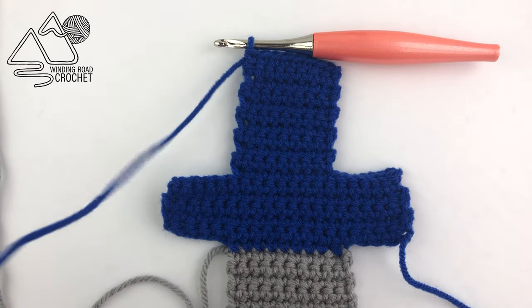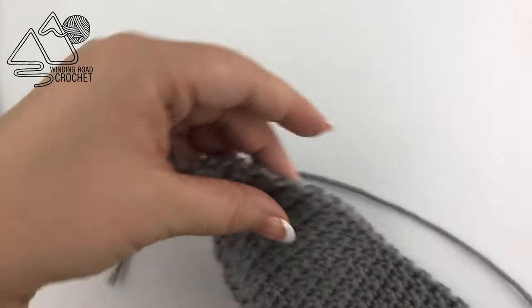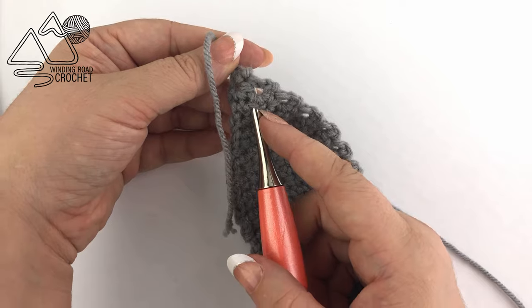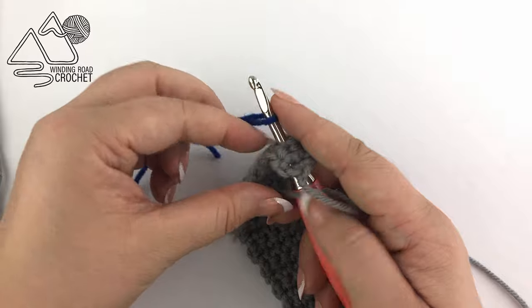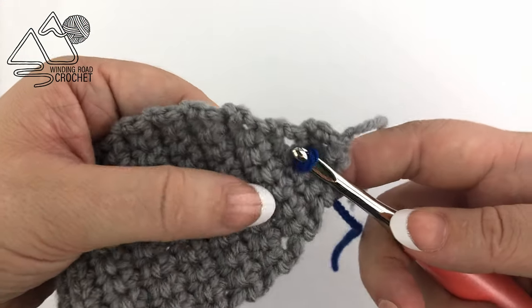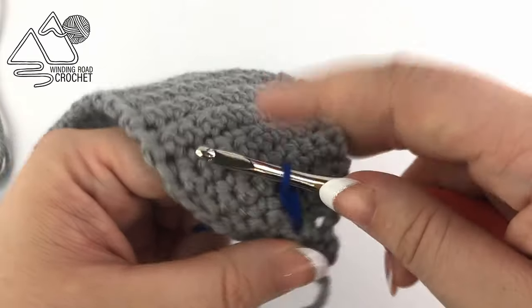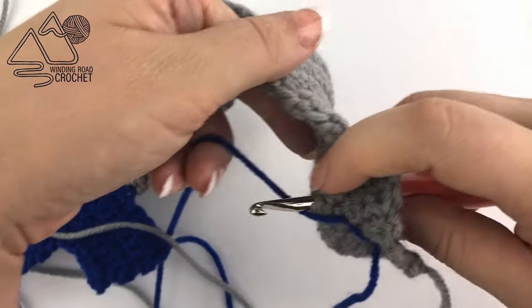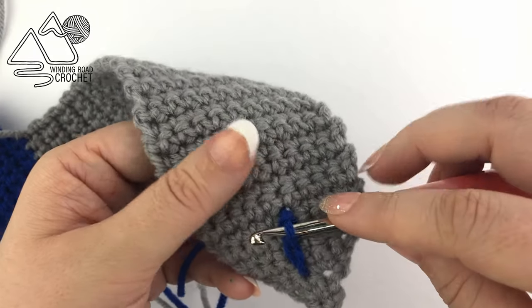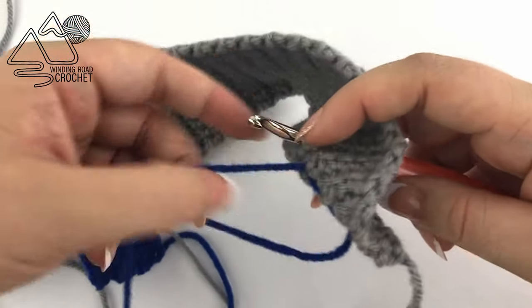We have finished up with our sword — clip your thread and pull that last yarn end through your last loop. Next, to add a little extra detail, surface slip stitch a row right down the center of the sword. Push your yarn through the start of your line, yarn over and pull through your work. Hold your working yarn behind your project, skip 2 rows, pull up a new loop from behind, and pull it through the first loop on your hook. Continue doing this all the way until you reach the hilt.